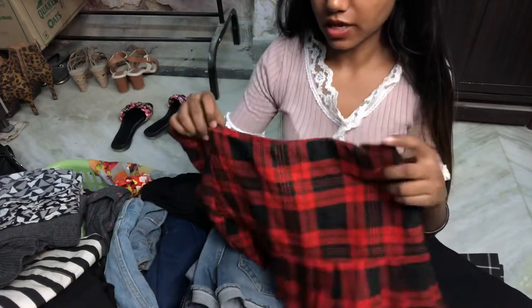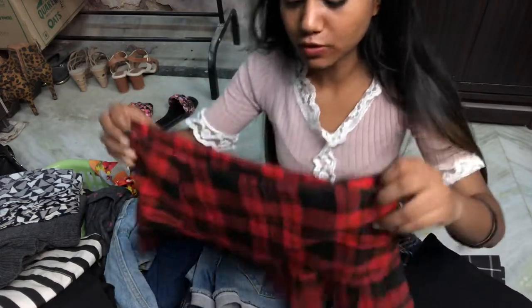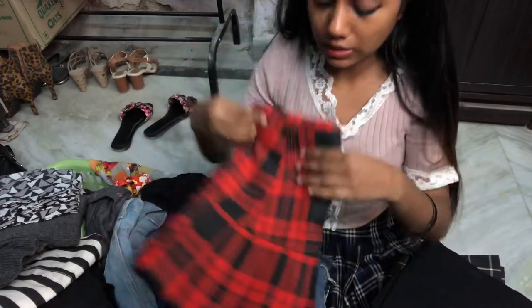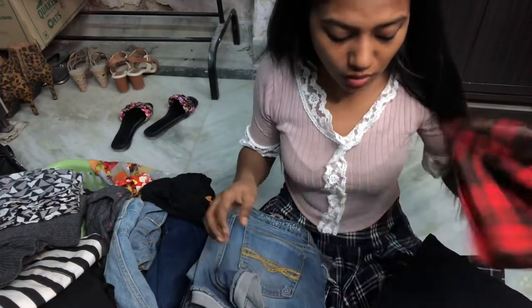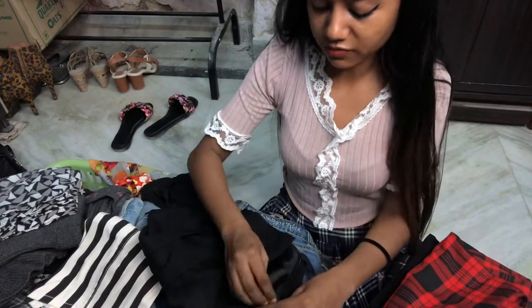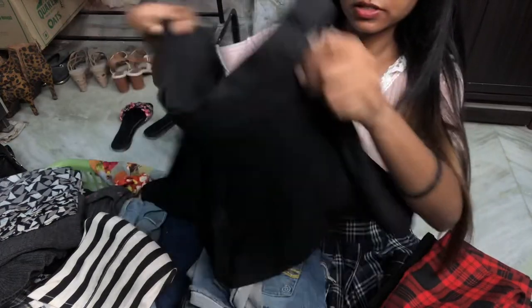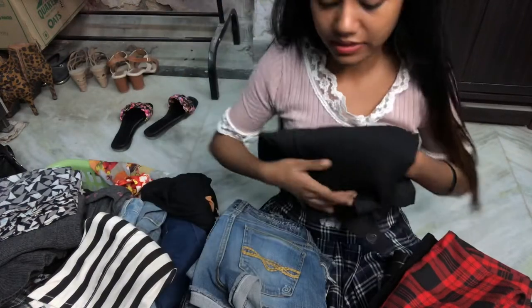This skirt is really cute. I don't think it fits me — wait, it's gonna fit me now because I've gone so lean. I need to make a Patreon video — I keep forgetting. This other skirt, the waist is really really small, but it's gonna fit me now because I've gone lean.